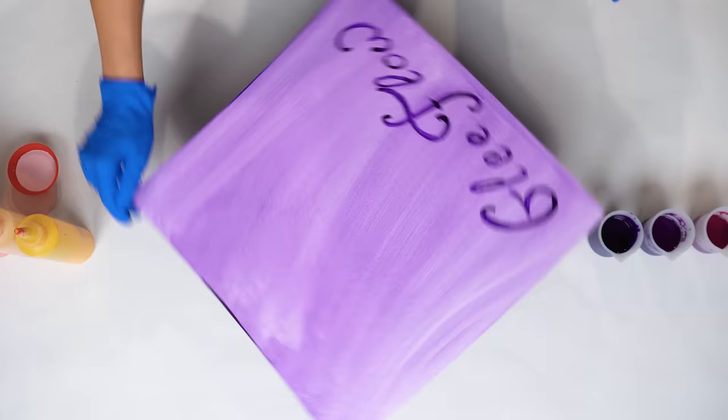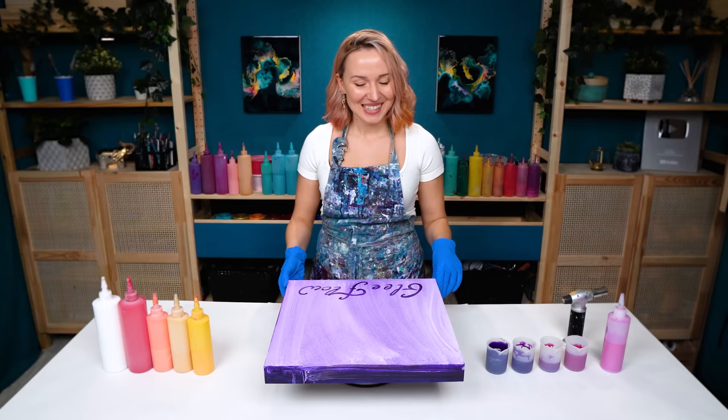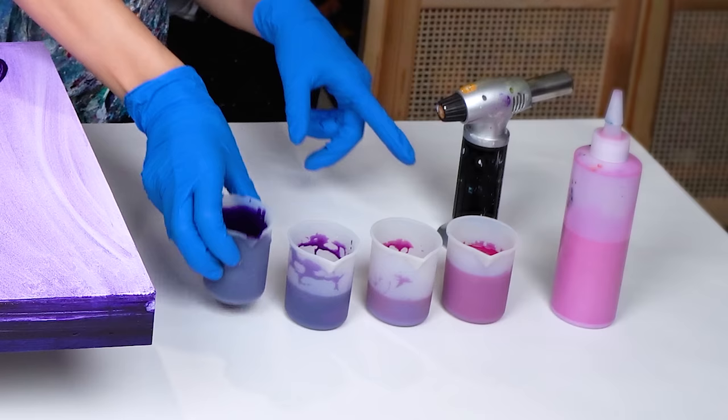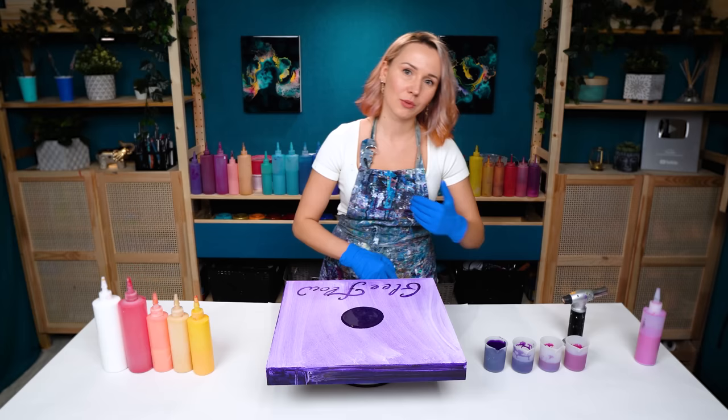I already have my secret message in place — Glee Flow today — and I want this painting to be really expressive, and fun, and beautiful of course. Let's start adding in those colors. First I have some violet, a really dark violet. The last color here is permanent magenta. These two colors are in between — they both contain magenta and violet just in different proportions. Really smooth gradient today. So let's pour that in.